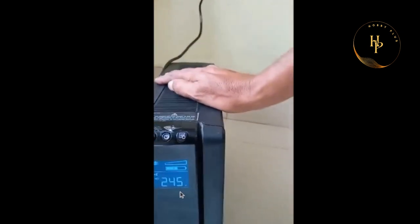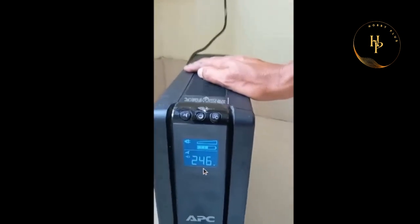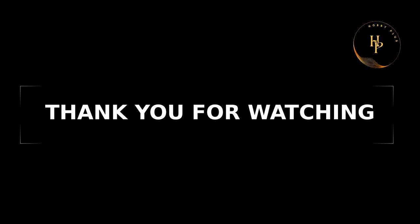Goes again back to mainline — mainline display here, the voltage. Thank you, thank you for watching.